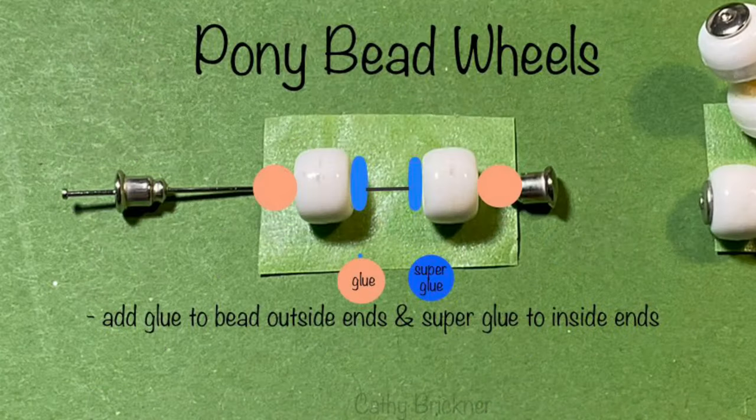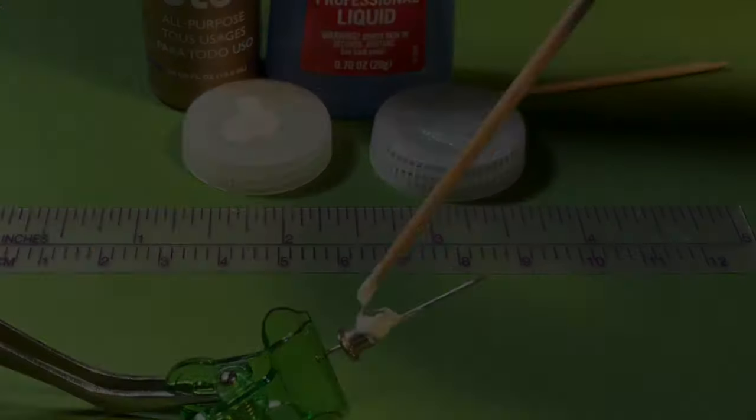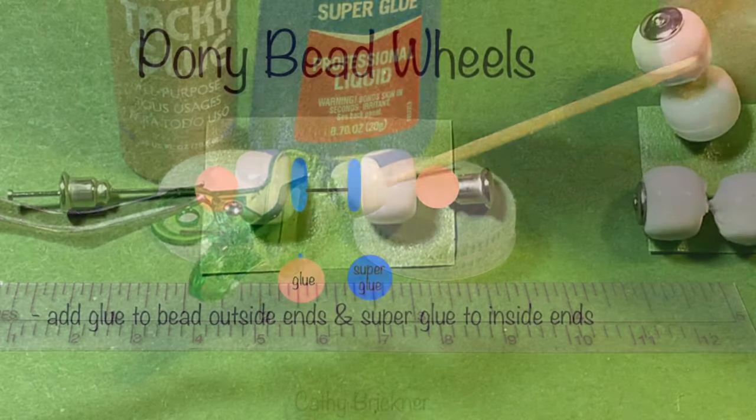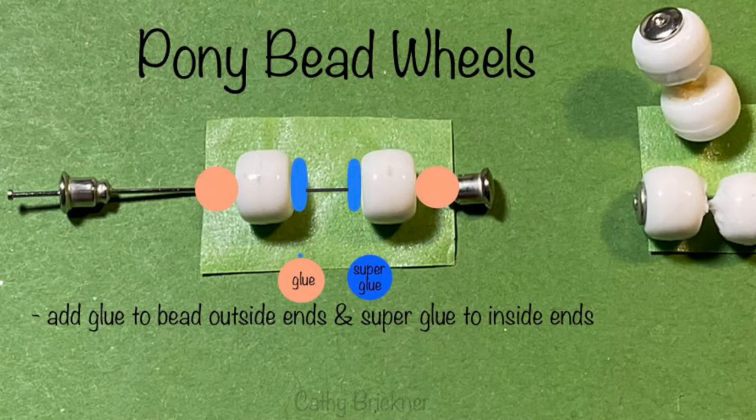Take a straight pin. Insert earring back through the hole and slide to the pin end. Apply glue, then slide the bead over the glue and over the earring. Optionally, apply super glue to the inside of the bead — the mixture of glues can aid in the drying process. Add a second bead and second earring back, placing it in the opposite direction to the first. Adjust distance so the wheel set is 3/4 inch in length. Cut excess pin, then glue the second bead and earring back, and add glue to the center. Repeat for the second wheel set.